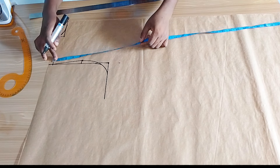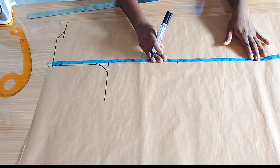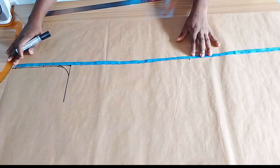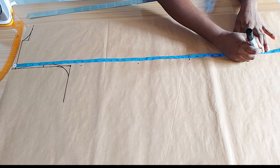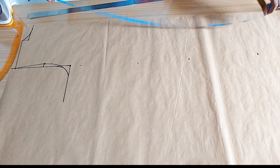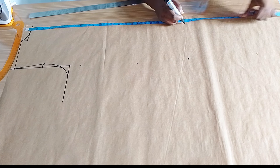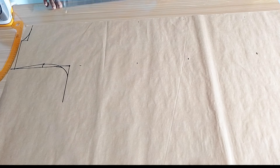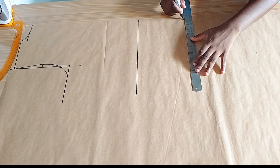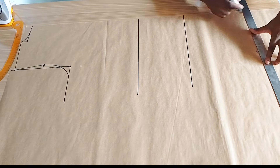Next I am marking the length. First I marked the waistline using 18 inches, then the hip line which is 25 inches. The length of the blazer is going to be a long one. I'm marking the same measurements at the other edge so that I get a perfect straight line — that's the waistline, then the hip, and then the length of the blazer.